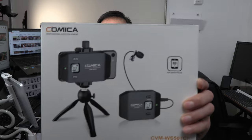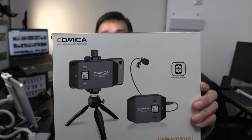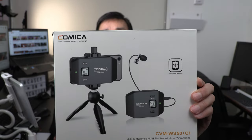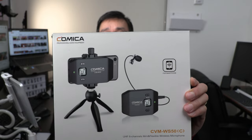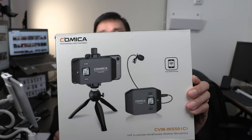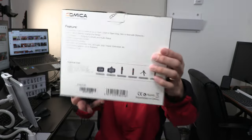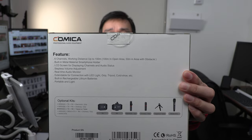I just want to show you the contents of the package and point out a few important things. So here is the front of the box. This is the Comica wireless lavalier microphone, model number CVM-WS50C. Comica has a few different versions of this product. This one is the C version that comes with a tabletop tripod. Other versions come with different accessories. And here is the back side of the box, which shows different optional kits that are available.